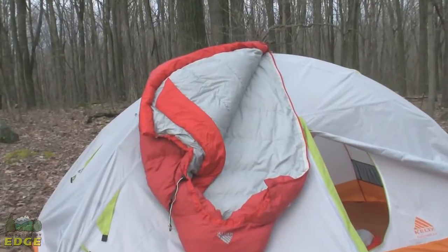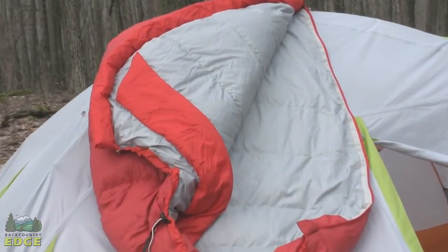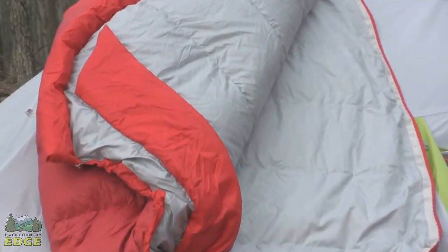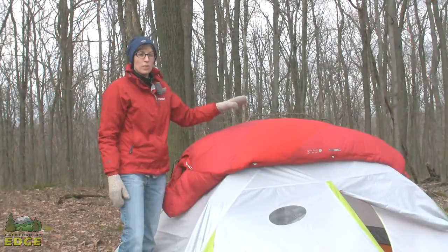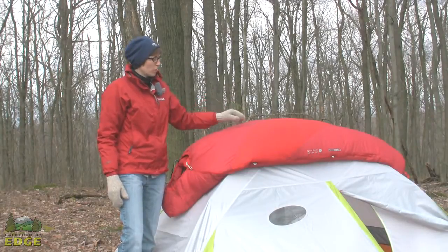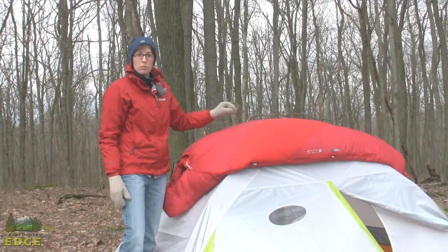So now, even in damp climates anywhere from the northwest to the southeast to the northeast, you're going to be able to take this dry down bag — the Ignite 20 — and get that down performance you want with the same sort of weather resistancy and protection from moisture that you'd expect from a synthetic bag.